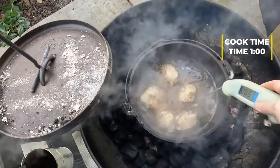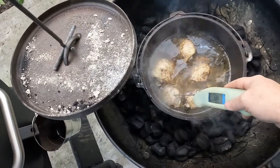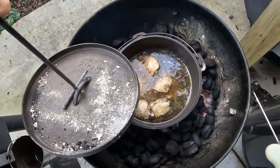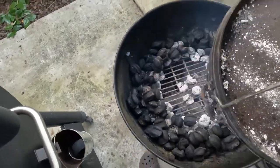Our chicken here is good and done — it's falling off the bone. That's what we're looking for right there. So we're going to pull this chicken off, let it cool down. Once it cools down we can handle it. We're going to start separating it, then start measuring our juice back out, put the rice in it, and finish cooking it.